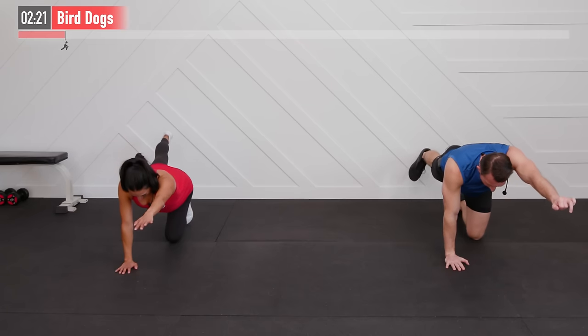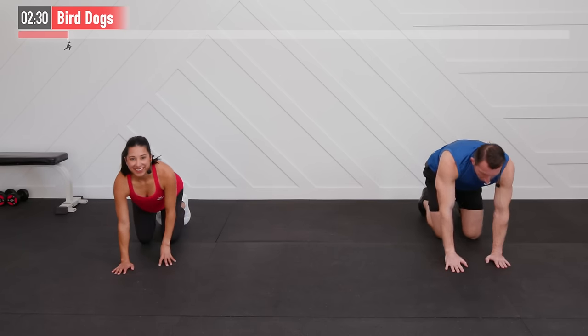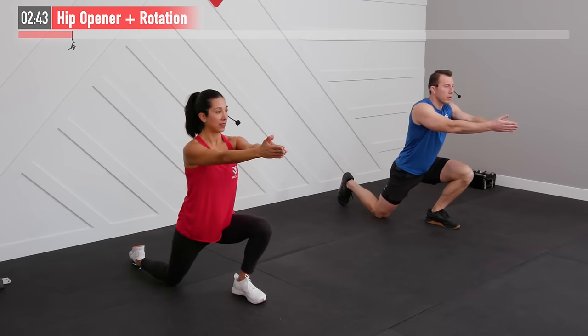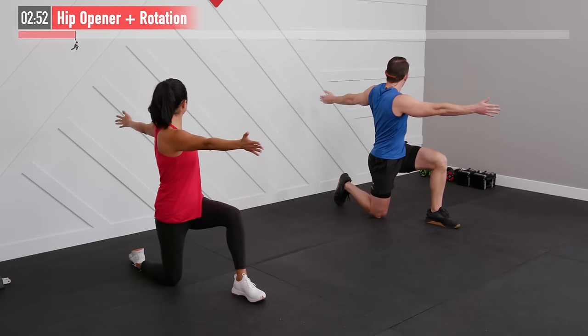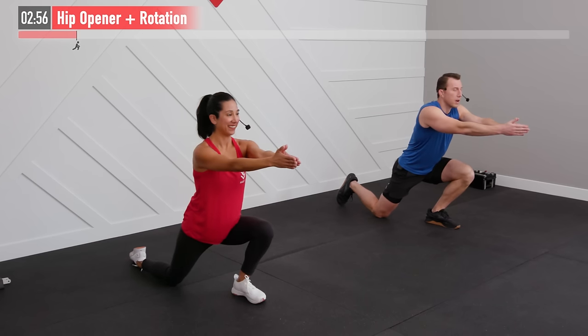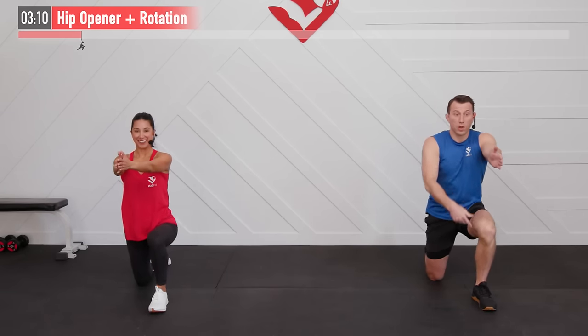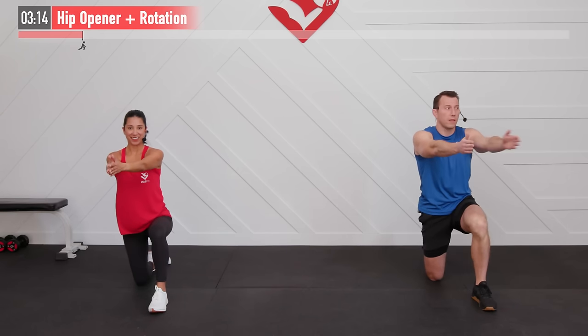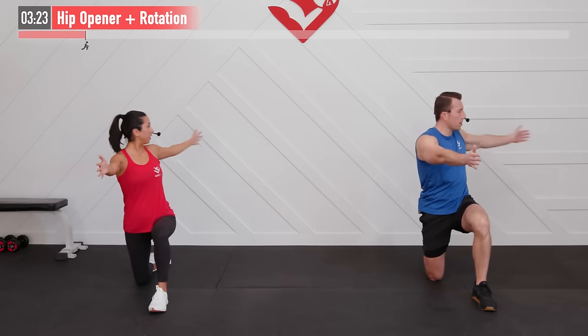We're going to come up into a half kneeling position, one knee up, hands out in front. We're going to come forward into a hip opener stretch — allow that knee to travel over the toe, stretching that hip flexor and quadriceps — then come back. As we do, open up and rotate to the side of that lead knee. Dive down, keep the heel to the ground, then back to full rotation, opening up that chest and mid back. We're also stretching those knees and improving ankle mobility as we come forward into that lead leg.